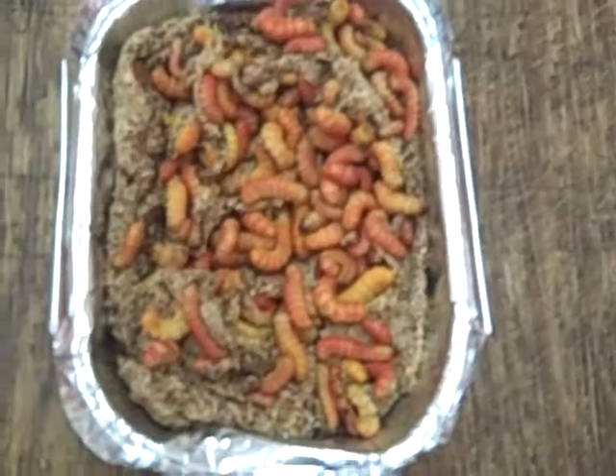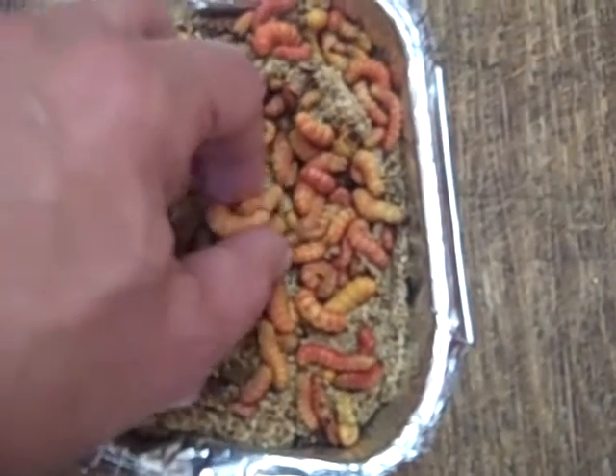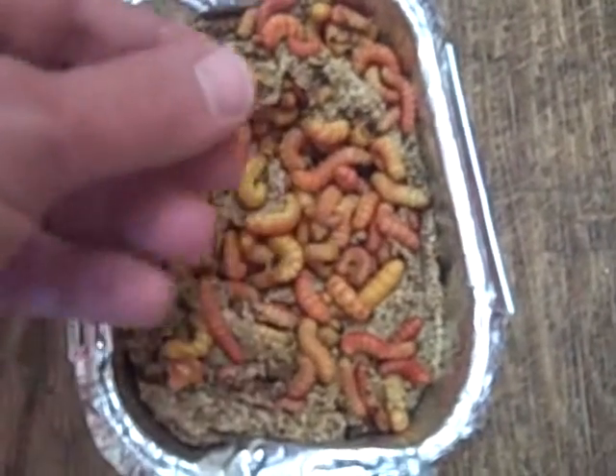We have the Butter Worms here and they're all imported from Chile. I'm going to put my hand in here so you can kind of see the relative size. Now if you notice, they're full of color.